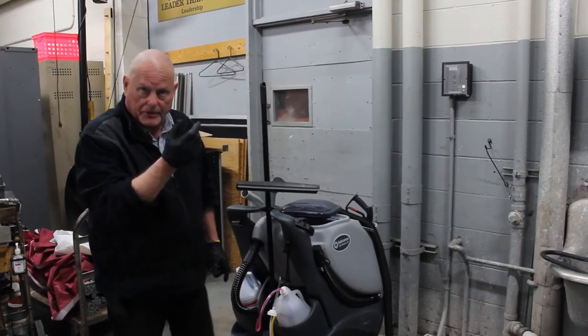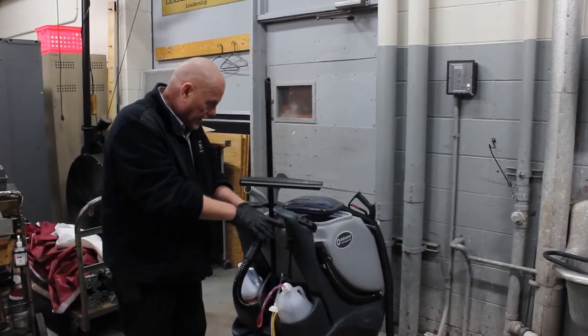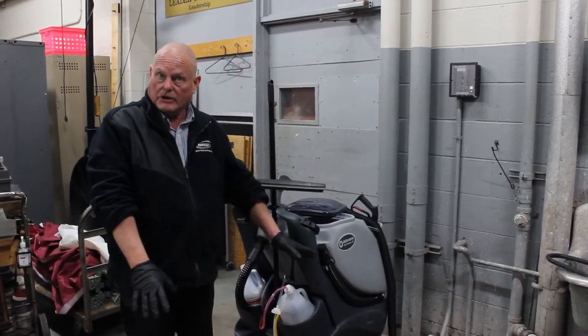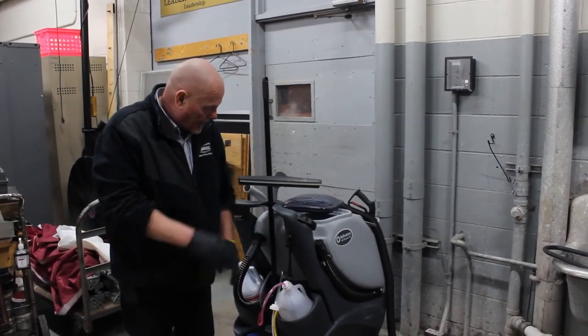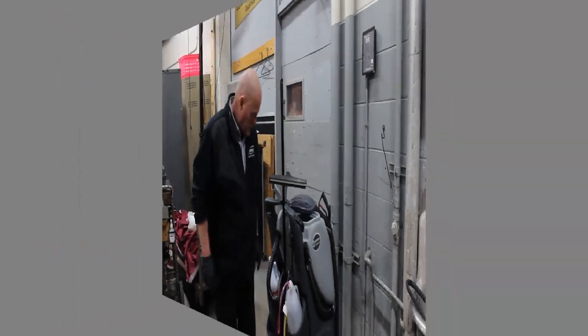There is also a long-term process if the unit is going to sit for a few weeks without being used. Underneath the unit there is a cap that comes off to drain all the water out of the clean water tank. Do that and then replace the cap.